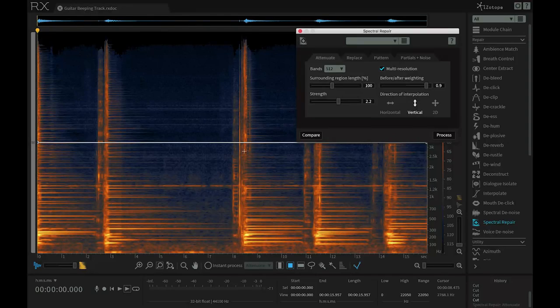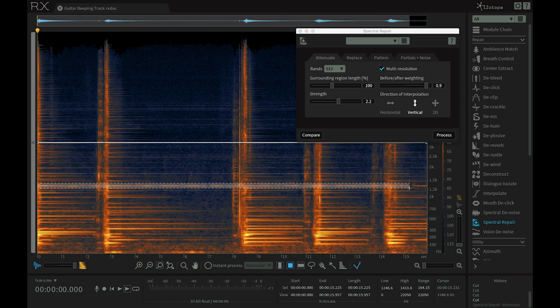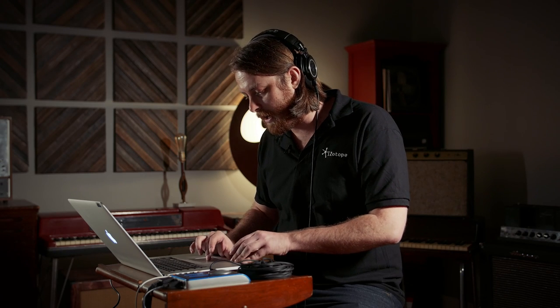In order to make it blend into the background and almost attenuate it altogether, I'm going to use the spectral repair module. One thing I can do is highlight the region with the time frequency selection tool and really drag it out, all the way down. And to make sure I'm only attenuating that moment, I can listen to exactly what is in the frequency selection I've made using the play frequency selection button.